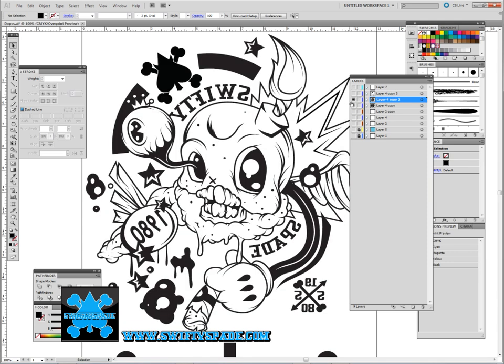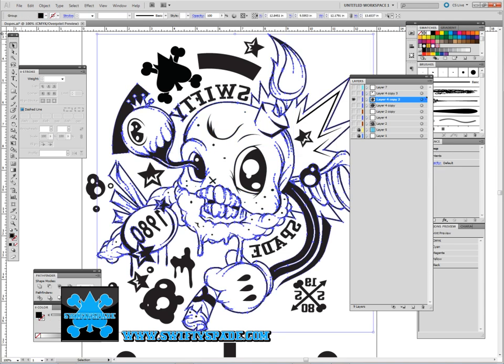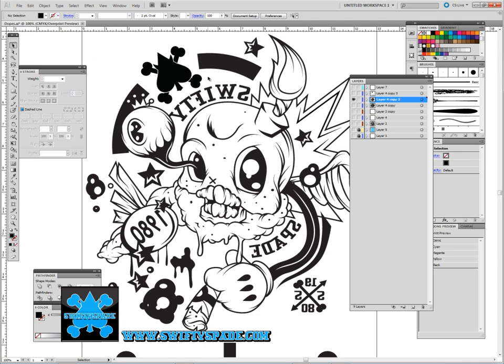The first thing I do is — it's already separated. I usually don't group everything after I use the method in one of my previous tutorials on how I go about inking and then merge it all together. But I make a copy of the original line work.